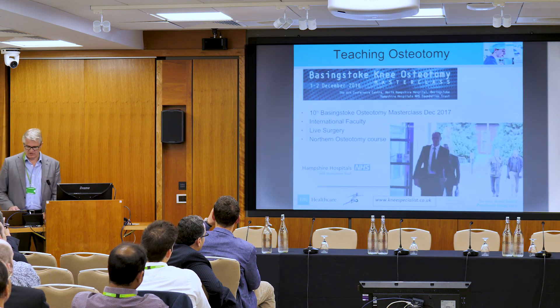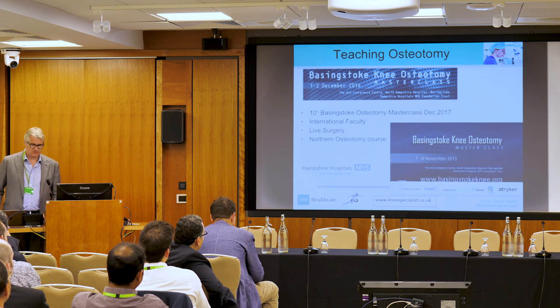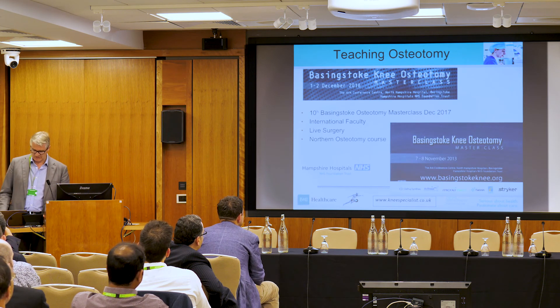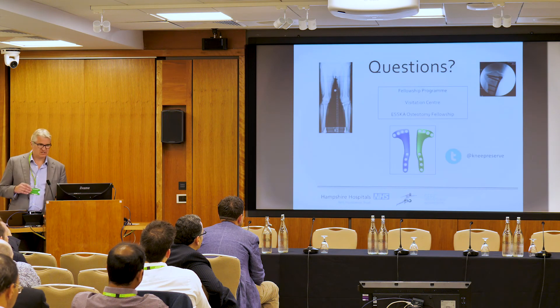We're having our 10th masterclass in December. We're going to do a live femur — a distal femoral osteotomy to mix it up a bit. You're all welcome to attend. I'll take any questions. Thank you very much.